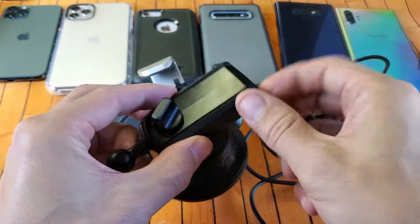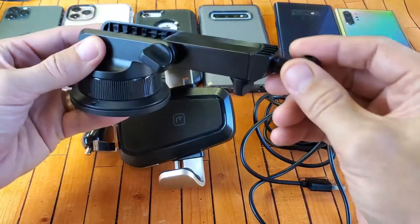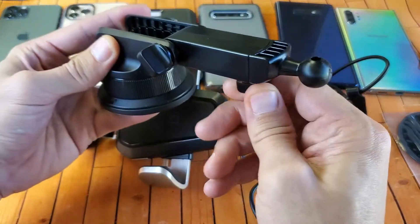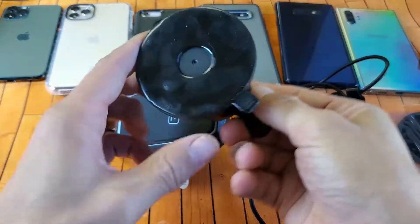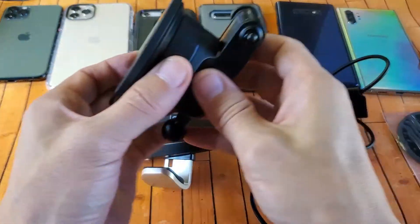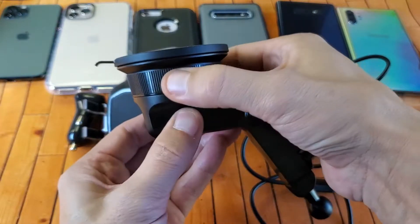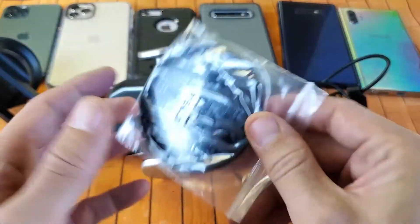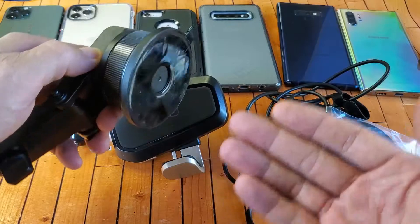The suction cup mount is pretty cool as well. You can turn it over and put it onto your dashboard, and there's an extender arm you can loosen to extend it if your phone sits far back in the dash, or raise it all the way up. For the windshield you just flip it upside down. To lock the suction cup, press it down flat then twist it to lock it in place.